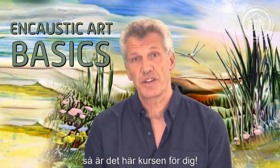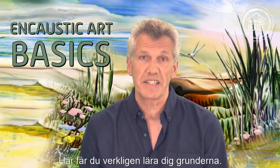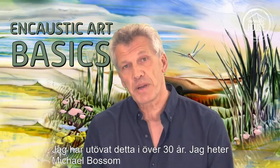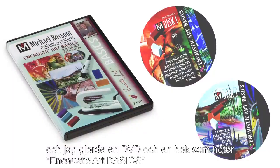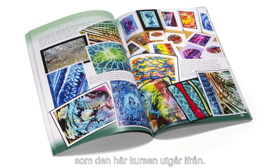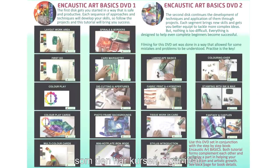Hi, if you want to learn about encaustic art, this is the course for you. It'll teach you all the basics. I've learned them over the last 30 years. My name is Michael Bossom, and I did a DVD and a book called Encaustic Art Basics, which this course has worked around.